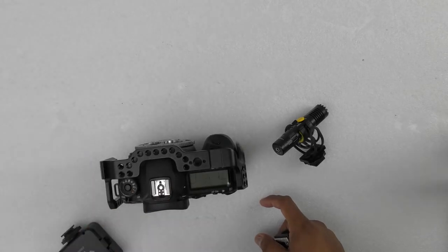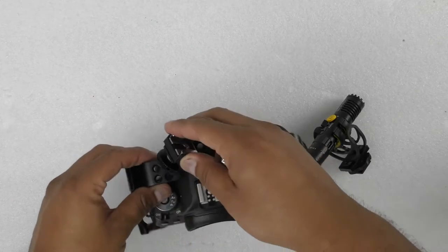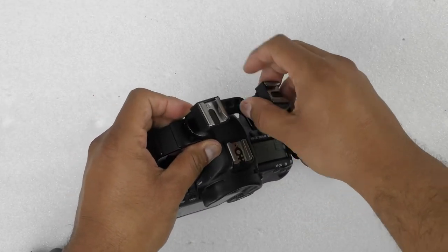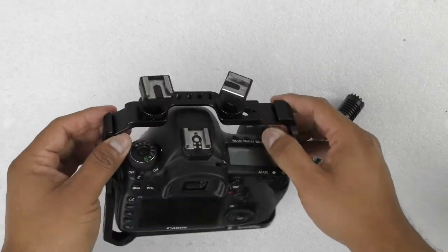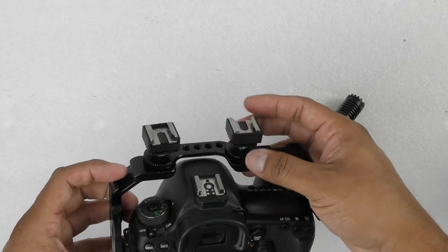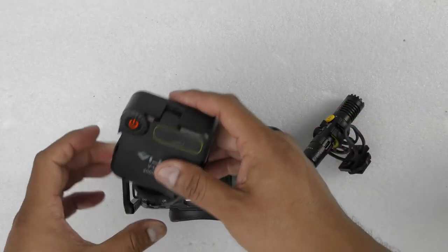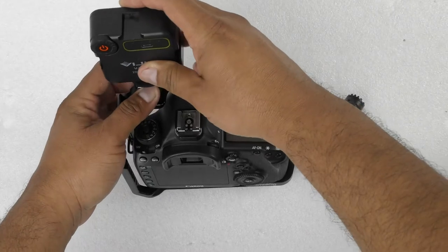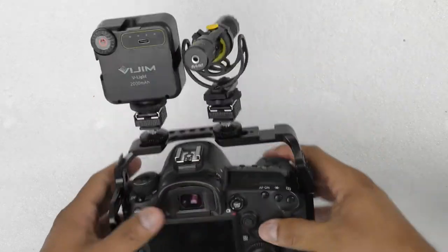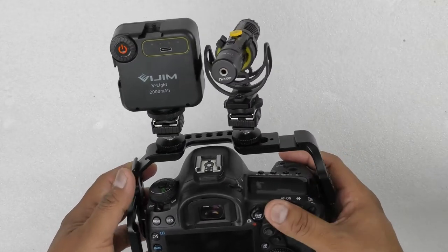Rather than using my hot shoe, I plan to make use of my cage. You'll select the best position eventually, but as an example — this cage already has two cold shoes — I'm going to attach my light here and my microphone here. That's one of the multiple ways you can use your accessories.